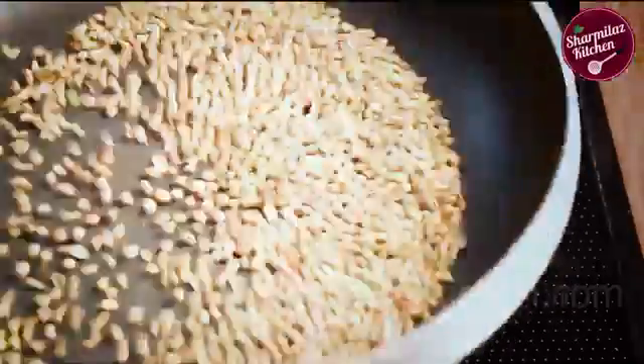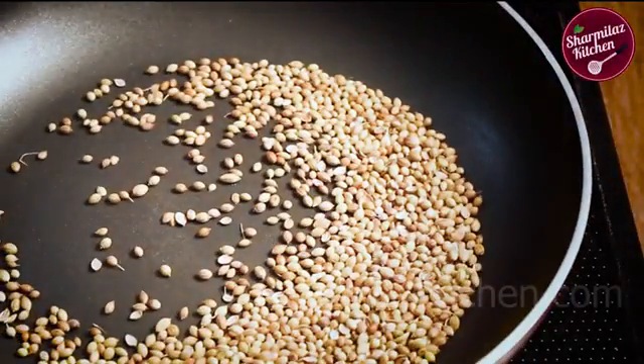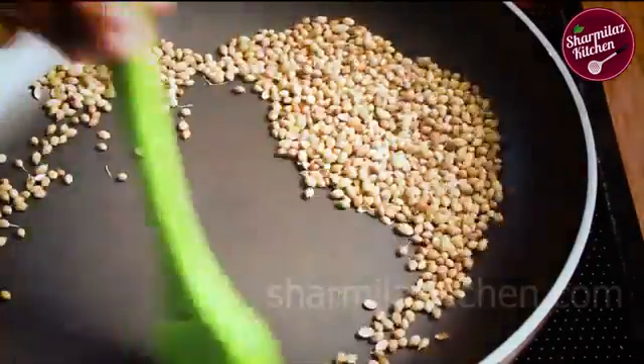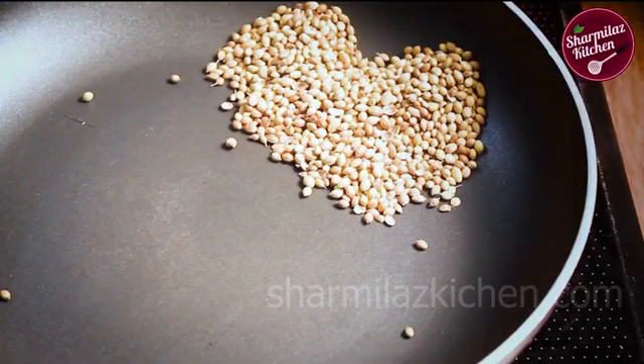Keep sauteing to avoid burning. Don't over toast the coriander — toss them around 1 to 2 minutes or until they begin to look toasted and start to jump in the pan. Heat the spices on low flame so that the spices can get even heat to the center without burning. When the color changes to a slightly golden brown, put them to one side of the pan.